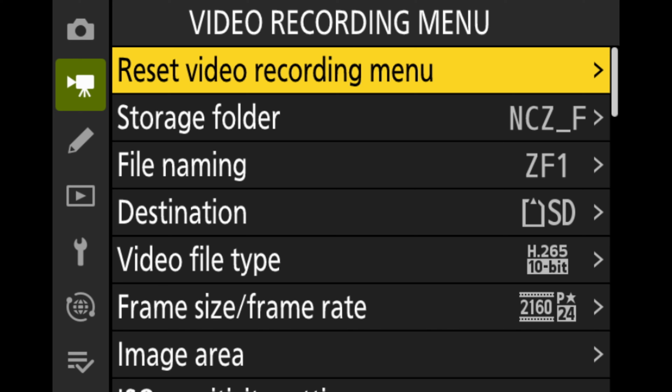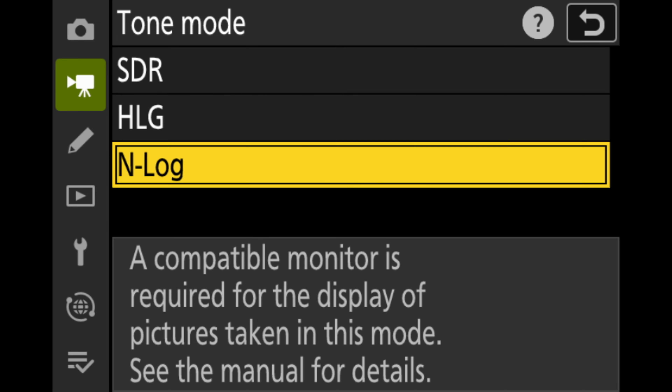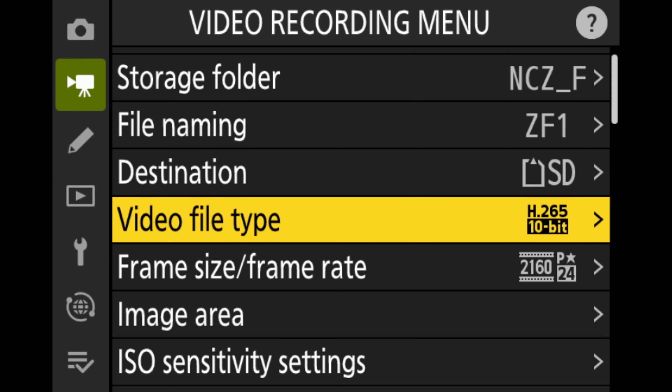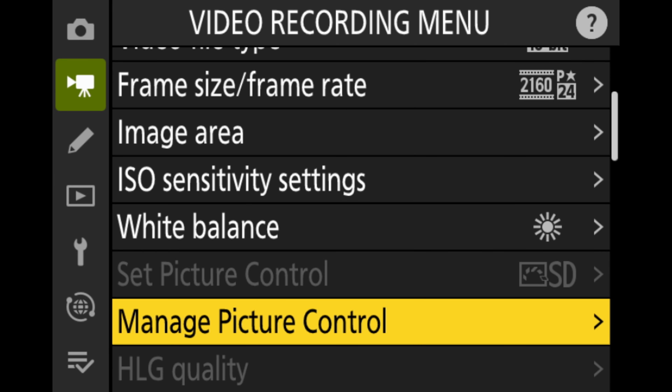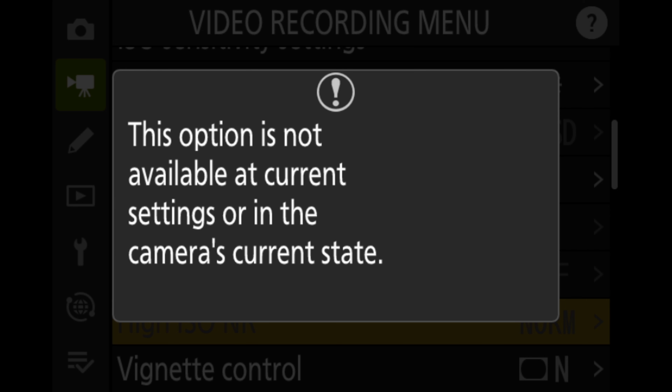With the Nikon ZF, you cannot change the noise reduction — it is built into the camera. I'll be recording in the best possible quality, which is H.265 10-bit, shooting in N-Log. But if you scroll down to where you can change the noise reduction, it is grayed out. When you click on it, it says 'this option is not available at the current settings or in the current state.' So there's definitely noise reduction being baked in that we can't control, which is pretty common for a lot of mirrorless cameras.